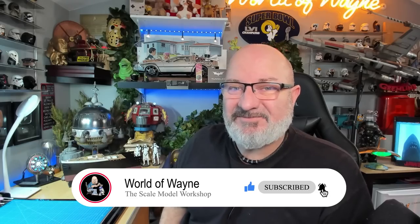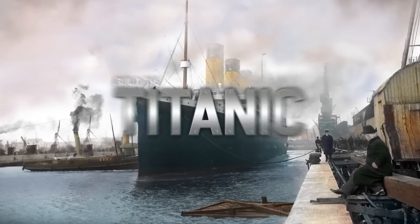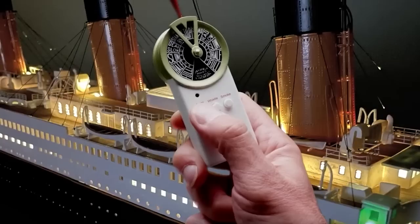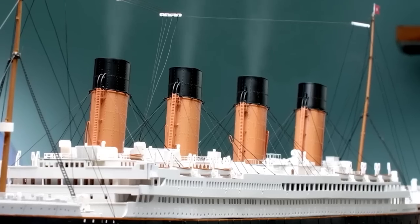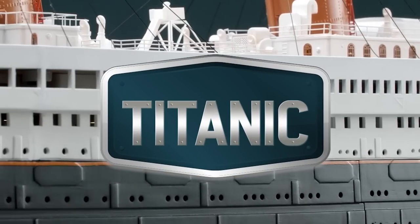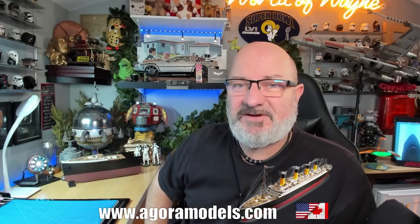Brand new week and today we're going to be doing Pack 6 of the Agora Models release of Build the RMS Titanic.